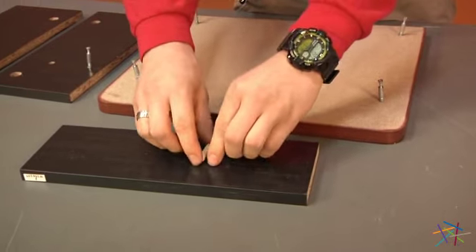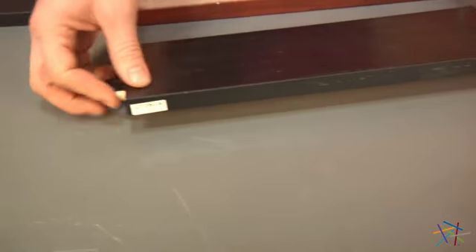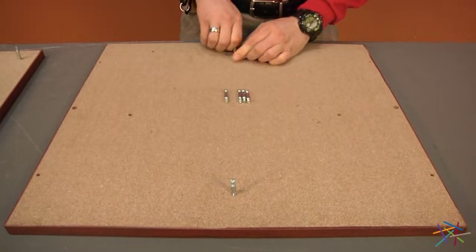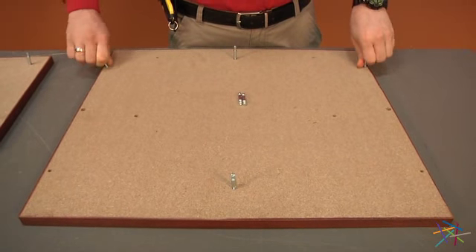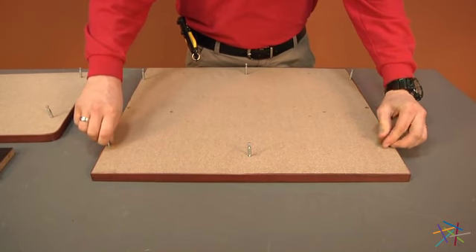With your piece J, take two of your dowel rods and place one on each end. Now with piece F, take six of your pins and place one onto each end and your two remaining on the sides. Go back with your phillips head screwdriver to fully tighten into place.